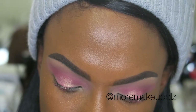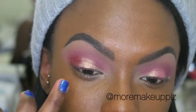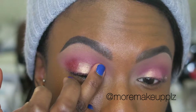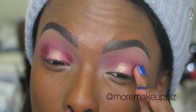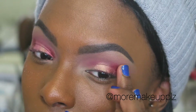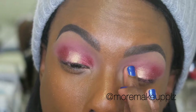Next I'm grabbing Fling and creating kind of a halo effect, putting it in the outer corners and then also in the inner corners. When I was doing this I was like, I don't know how I feel about this. But it ended up turning out really pretty and that's what I love about makeup — there are literally no rules. My thing is if it comes in a palette, those colors work well together.